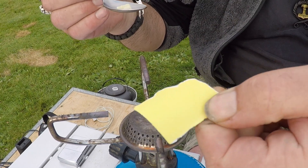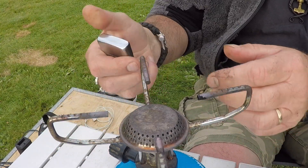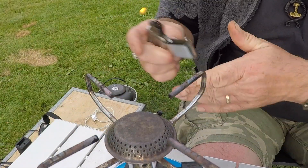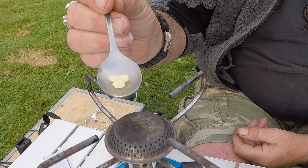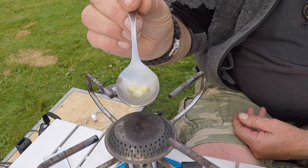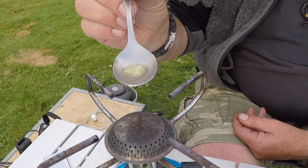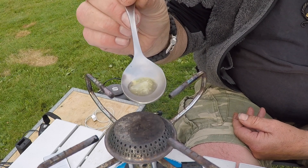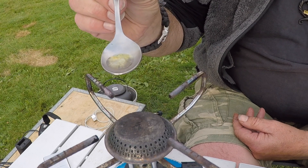I'll use some sandpaper when it's dried. Now I'm going to light my fire. I have to be careful it doesn't burn. As you can see, it is beginning to melt and it has a nice smell.